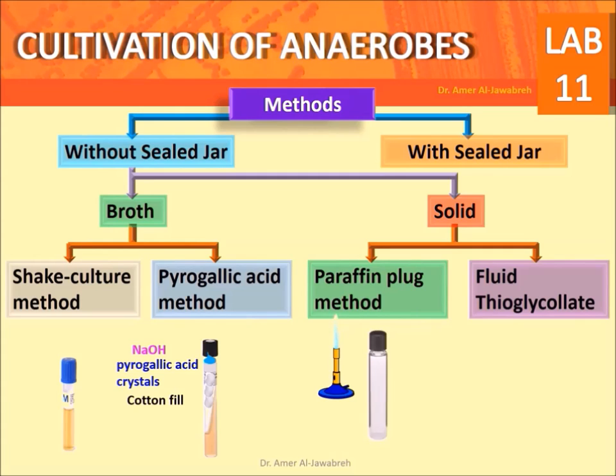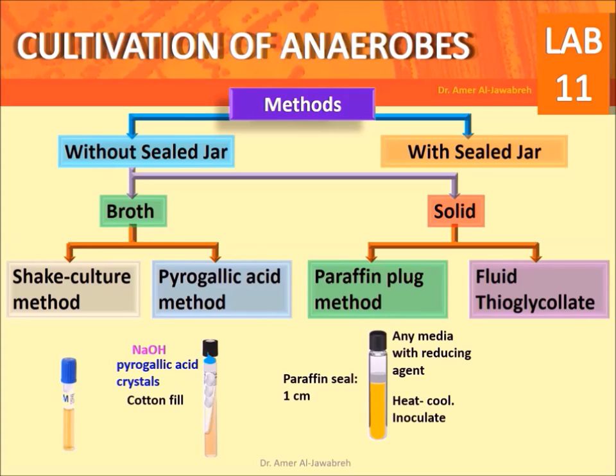Paraffin plug method: select any medium with reducing substance, such as brain heart infusion. Heat to drive off oxygen, cool to 45 degrees centigrade, and inoculate. Seal with 1 cm of paraffin and incubate.